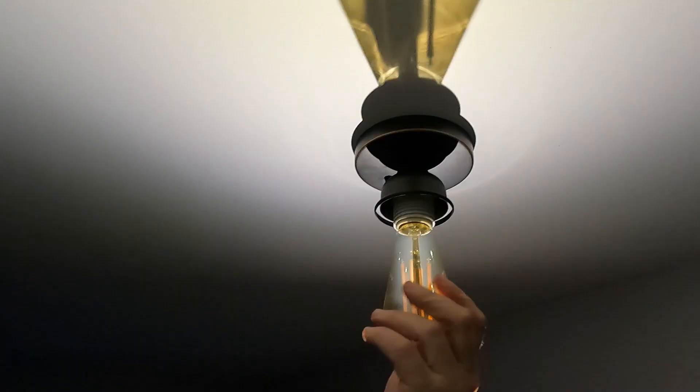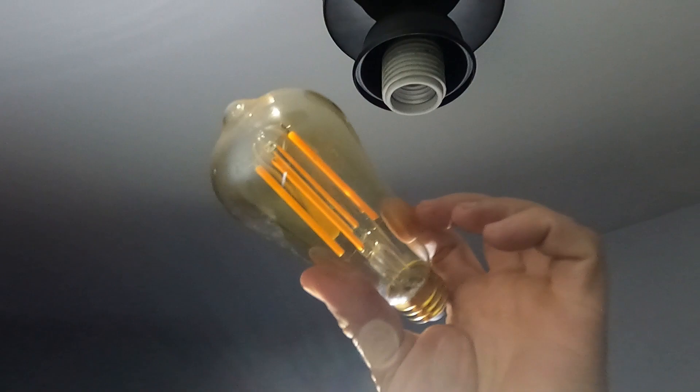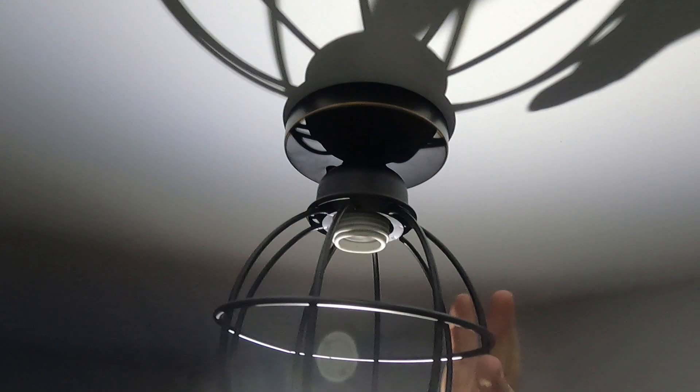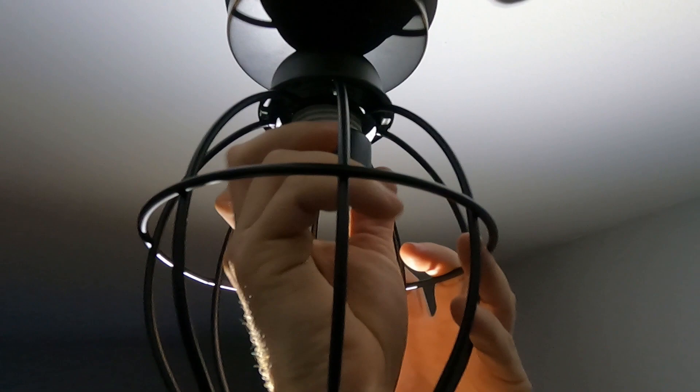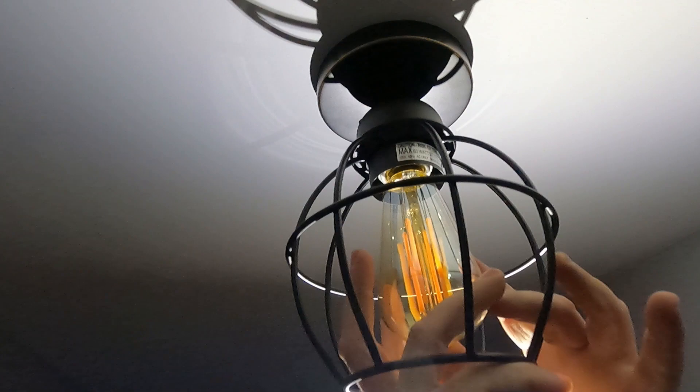Screw this nice bulb in. These are decorative bulbs — they're LEDs but they're called Edison bulbs. So you pop this piece up here, just like that — that goes up, and this piece is going to go over. Now your fixture is mounted, everything looks good around the sides. You can screw your bulb in now — you've just got to reach up inside this cage. It's a little decorative fixture — tighten that up.